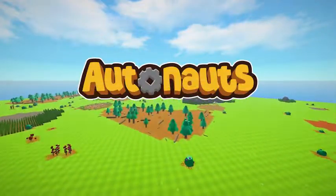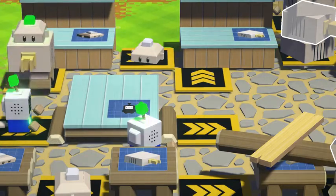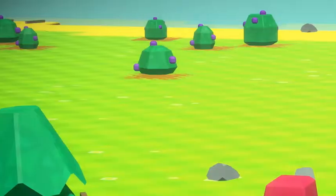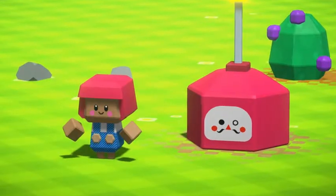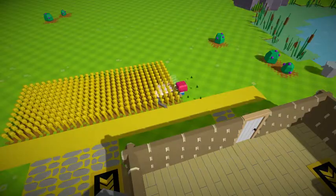You join us here in the peaceful countryside where these autonauts are busy reproducing. And here we have you happily growing your own cereal and making grain.